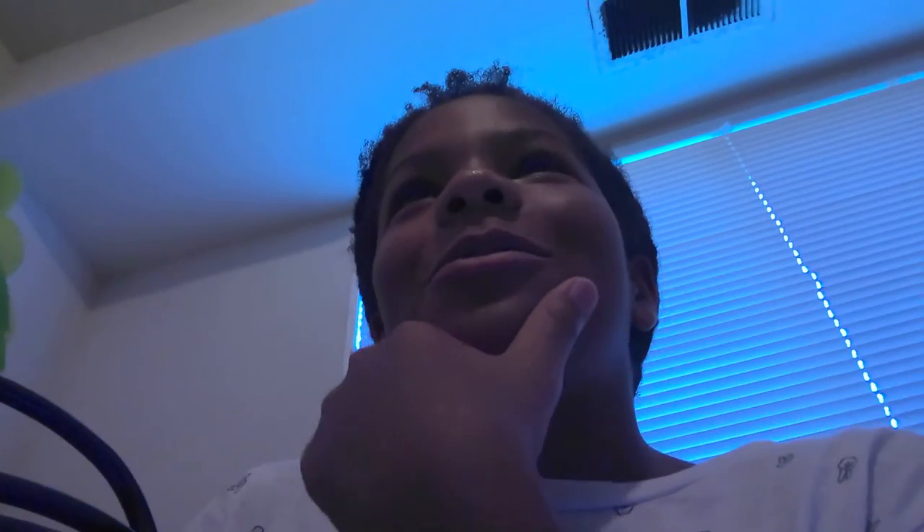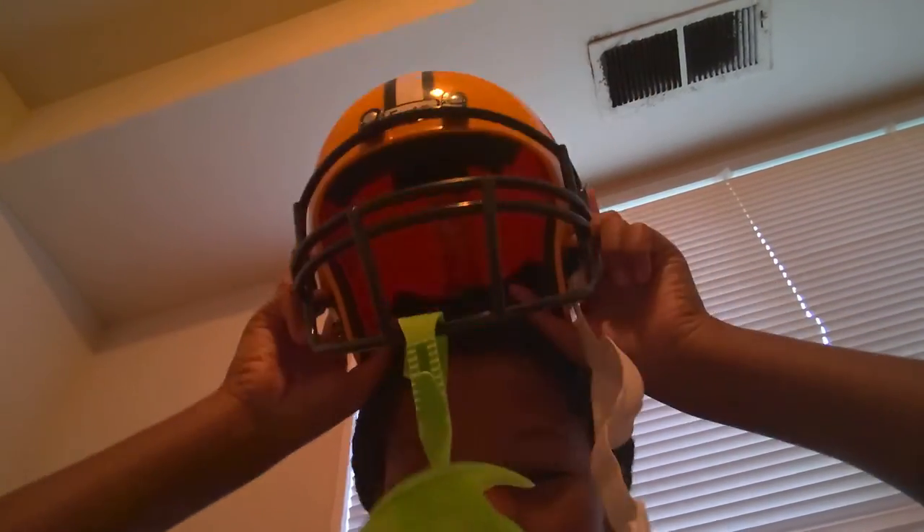Excuse me, brother. Okay, my brother... Thank you. Yes, it's done and there we have it — yay! Let's just put this... I can't really see with the camera.